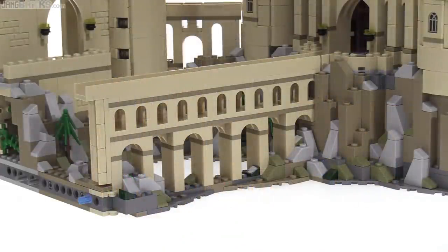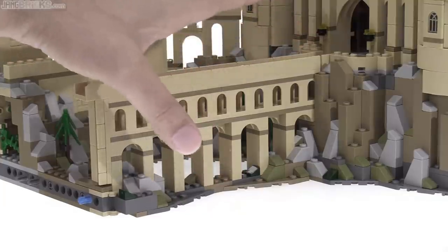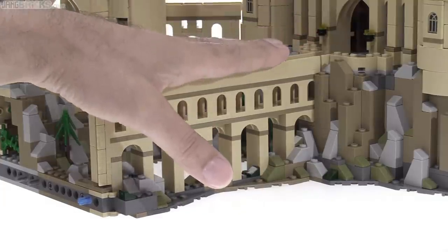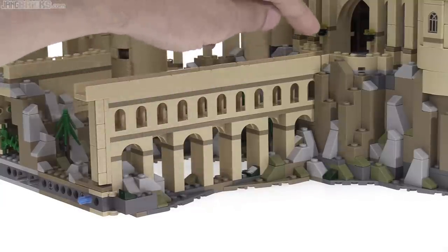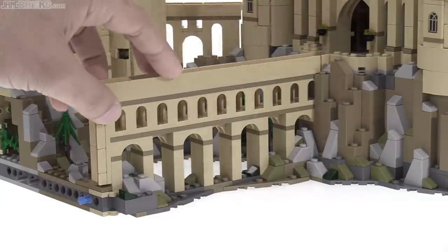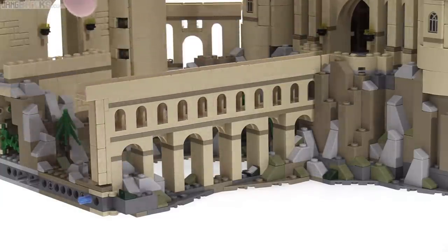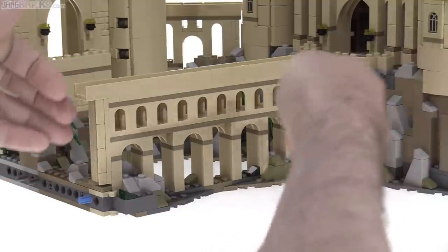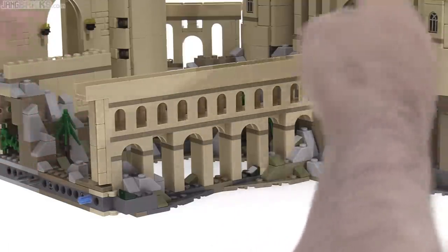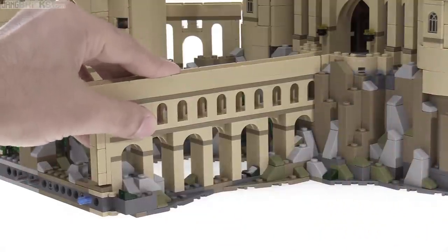I am pretty certain that this viaduct is placed here with an illegal building technique, one that Lego itself does not allow. I believe the viaduct itself, which is a sub-assembly you do on its own and then place into the rest of the model, is slightly longer than the gap that it fills. When I placed it here, I had to actually wedge everything else apart, and then when I got it into its final location, everything sprung back together and it was extremely firm.